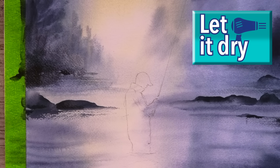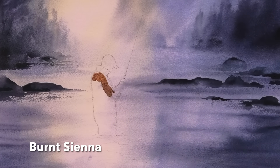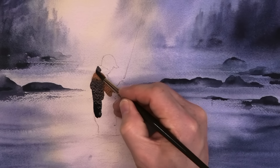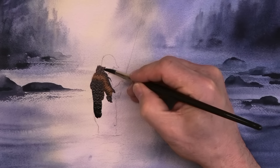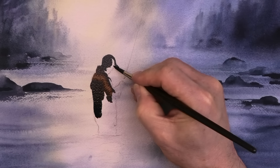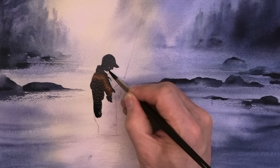Now for the fisherman, I'm using my smaller number 6 brush with just a small amount of burnt sienna — and this is really the only touch of warm colour in the whole painting. While it's still wet, I'm painting in the rest with some Payne's grey. The thing to remember is the figure is almost in silhouette against the light, so you really don't want to include any detail, but take your time and carefully fill in the shape, especially around his face.